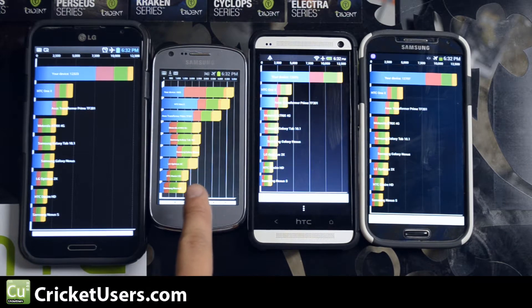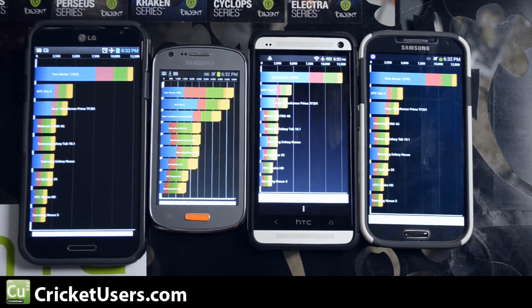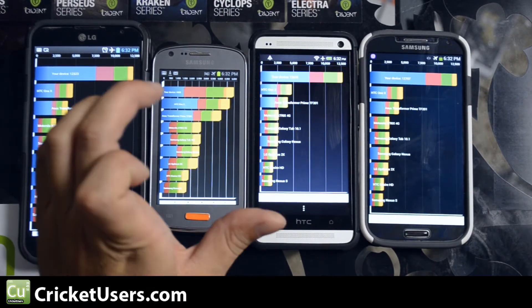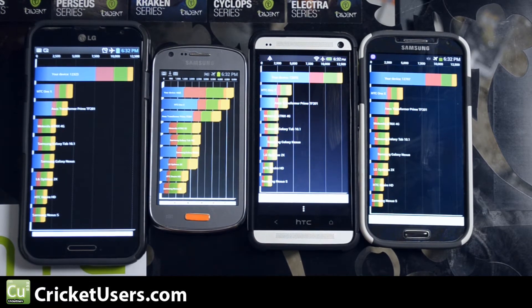This device comes in at 4,965, so significantly less than the top players. These all have the same processor, but it's ahead of the original HTC One X that we saw debut last year around May.